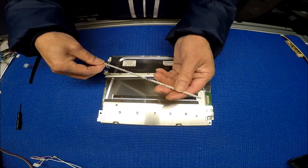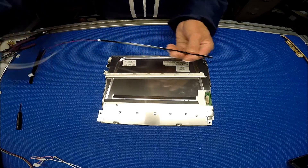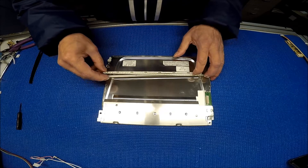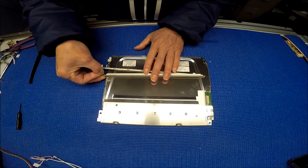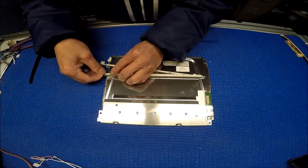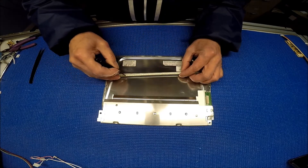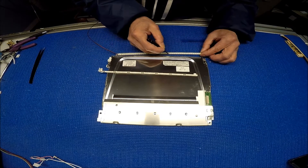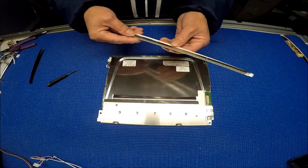We're going to peel off and position it a little bit here. That looks good. Just push it down one section at a time. Make sure it sticks to the reflector. All right, almost there.